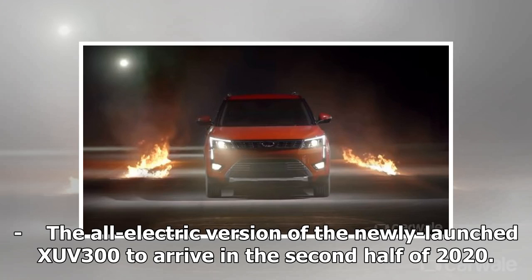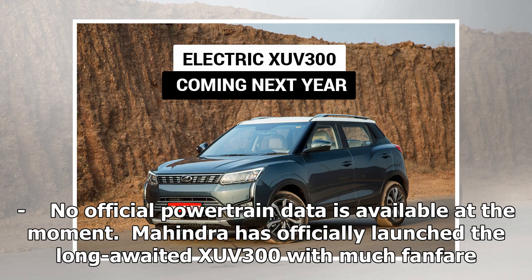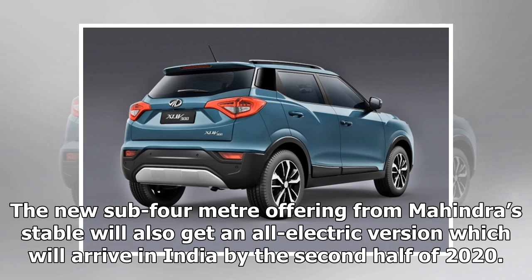Mahindra has officially launched the long-awaited XUV300 with much fanfare. The new sub-4-meter offering from Mahindra's stable will also get an all-electric version, which will arrive in India by the second half of 2020.